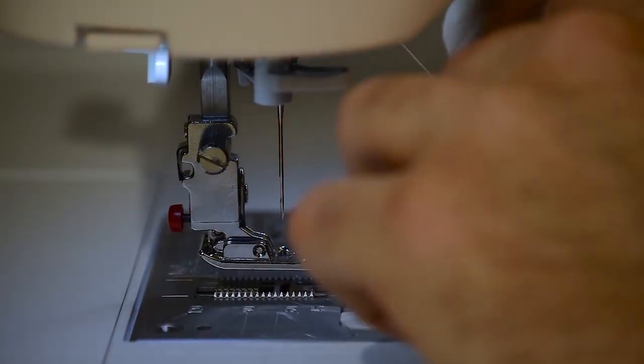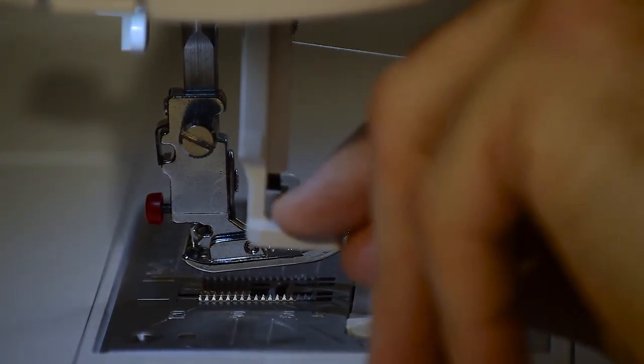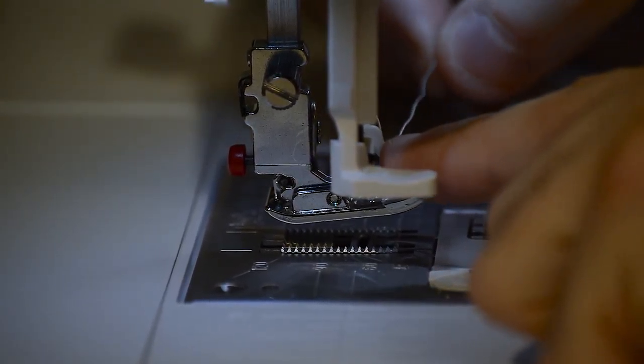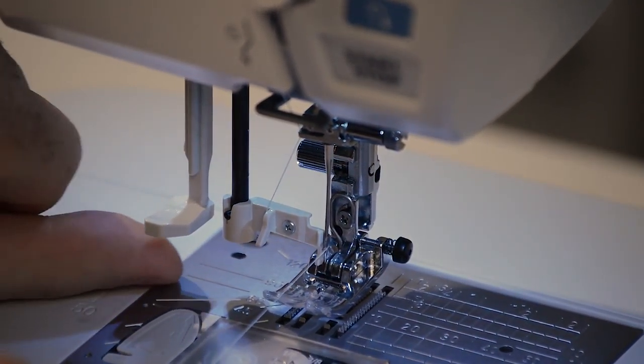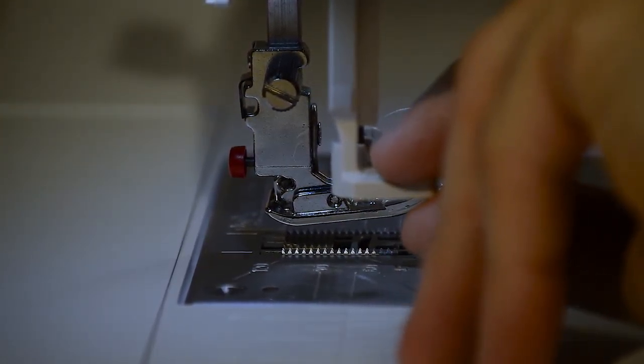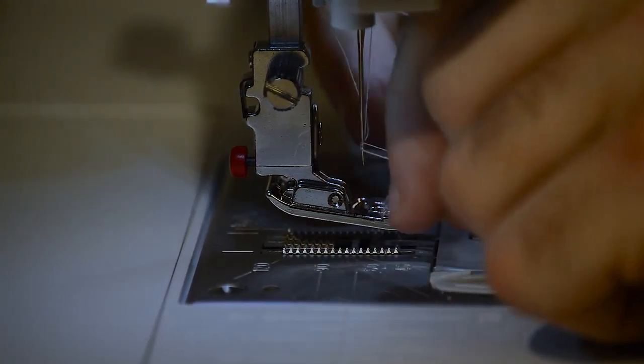There's one more guide on the needle itself that you want to hook around, and then you pull down the needle threader itself. It locks into position and you go around this little plastic leg right there. There's a hook on the needle that you hook it into and wrap it right over the top, and then when you push up on the needle threader the thread goes right into the needle and you pull it out like that.